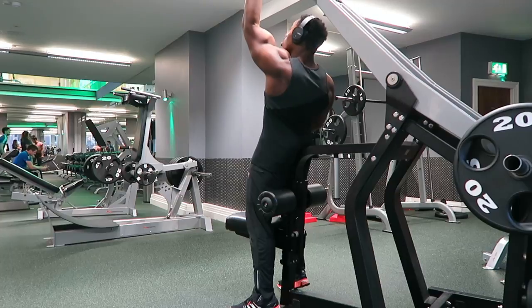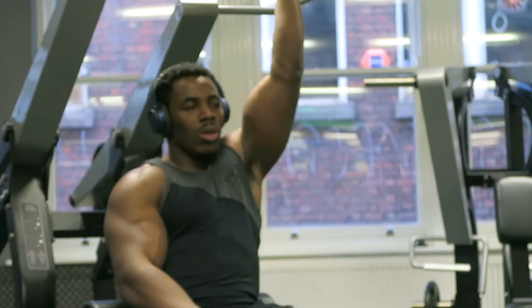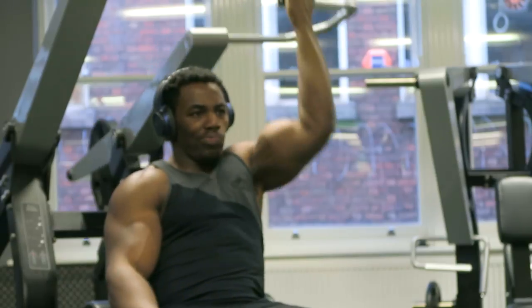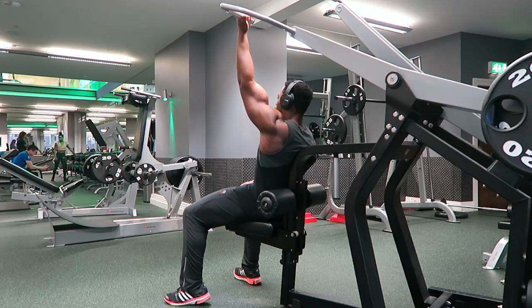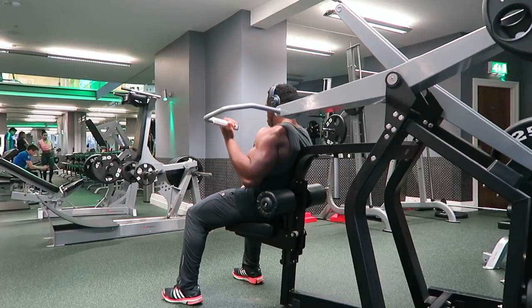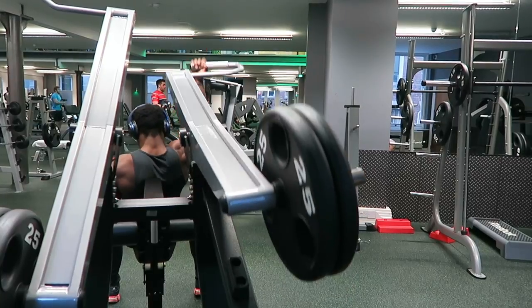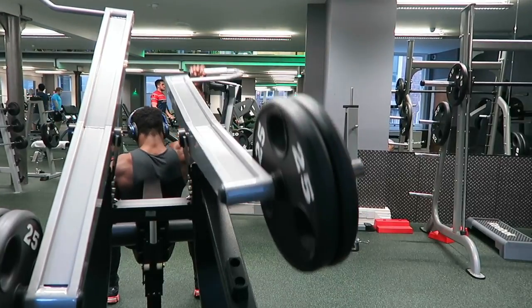Next we move on to reverse pullovers. I like to face the other way — you don't necessarily have to, but I like to turn around because I feel it gives me a better contraction. Plain and simple, that's it.